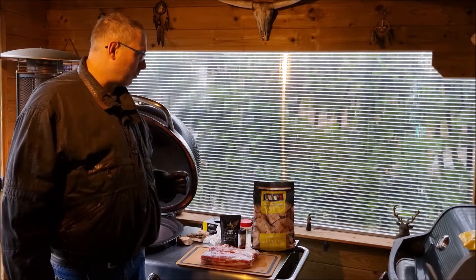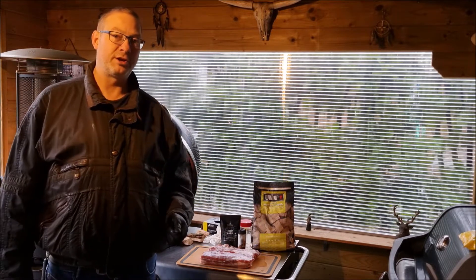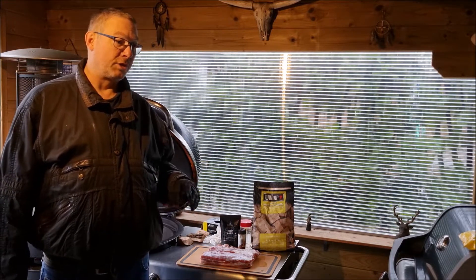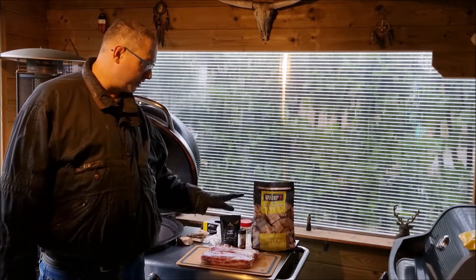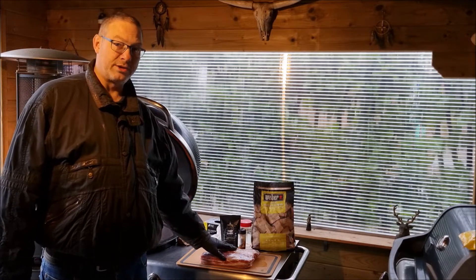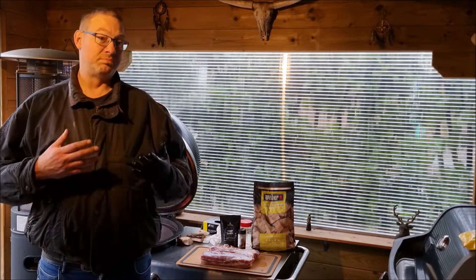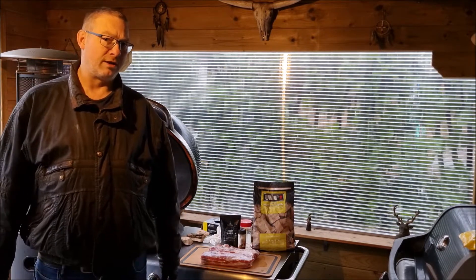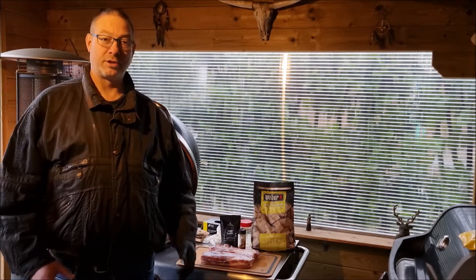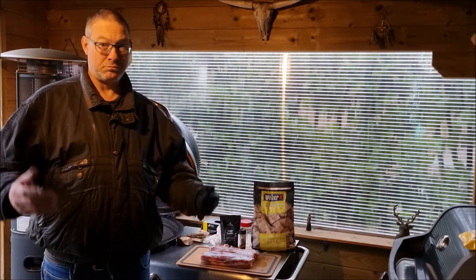I'm gonna smoke it on applewood. The barbecue I'll set to around 275°F, which is around 120°C. I'm gonna take the internal temperature up to 98°C, or in Fahrenheit that's gonna be around 207-208°F. Then I'll let it rest for about half an hour to an hour so it can cool down — it won't fall apart right away but will be very soft, brisket-like soft. Let's take it from here.